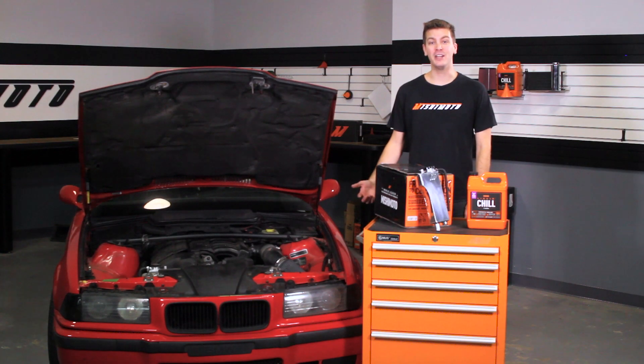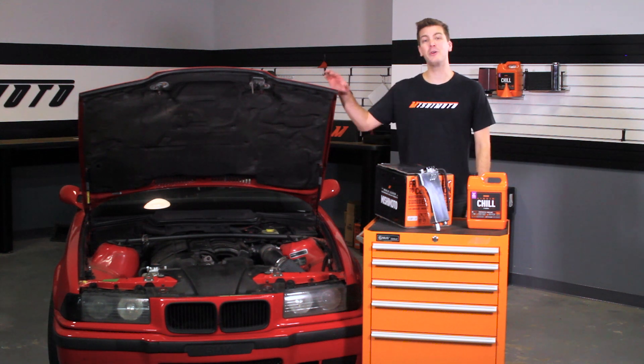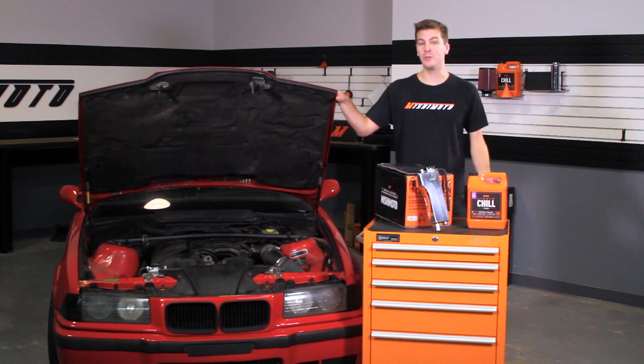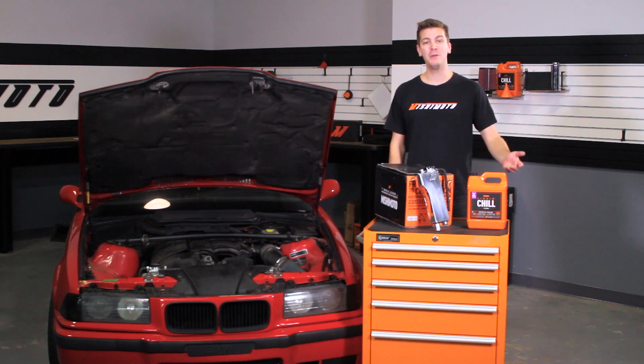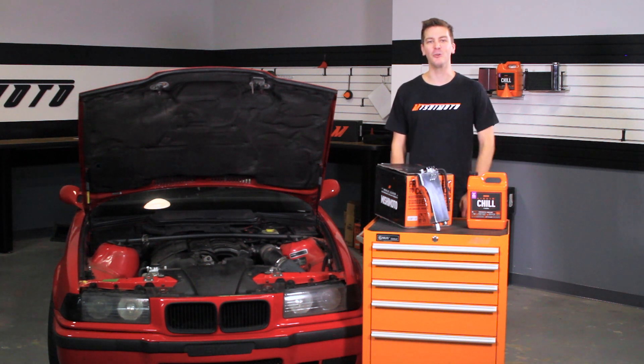If you haven't done so already, make sure to subscribe to our YouTube channel for more exclusive content. Now is also a great time to upgrade your E36 with the Mishimoto Performance Aluminum Radiator or the Mishimoto Performance Fan Shroud. And because we're going to be draining some of the coolant on this E36, we recommend picking up some Mishimoto Liquid Chill Full Synthetic Engine Coolant.